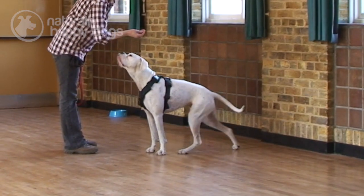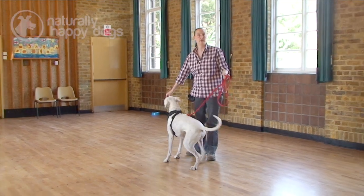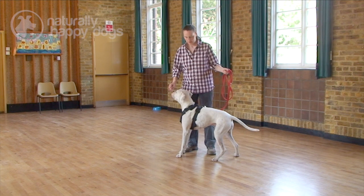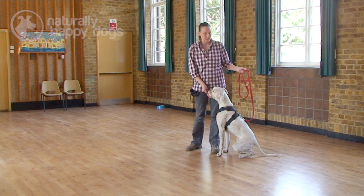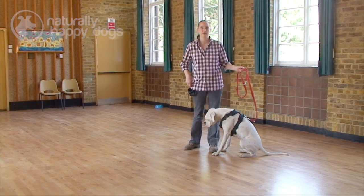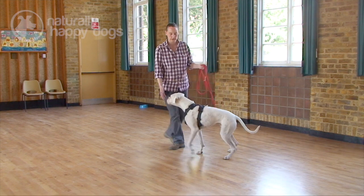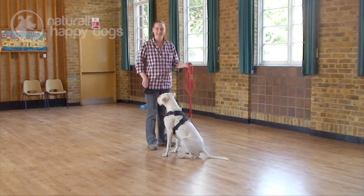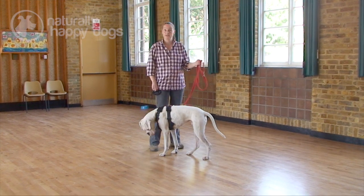To teach a sit to a deaf dog is the same as you would with any other dog. Find yourself a lovely treat, pop it on your dog's nose, and move it backwards and upwards. Pop the treat in their mouth. Eventually that movement of the treat becomes the hand signal. Good boy. Same as you do with a dog that has hearing.